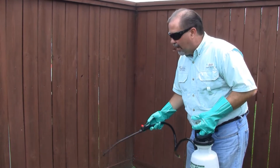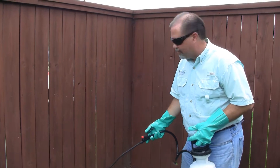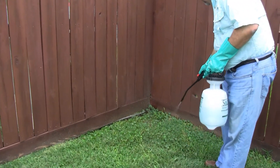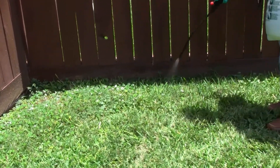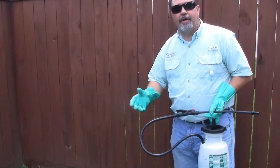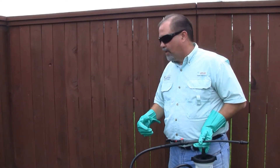You don't want to use a pin stream for several reasons. One, you don't cover much ground. Two, you'll get some splash. So we're going to just apply the product to wet and we're going to continue on until we've sprayed a thousand square feet of weeds.